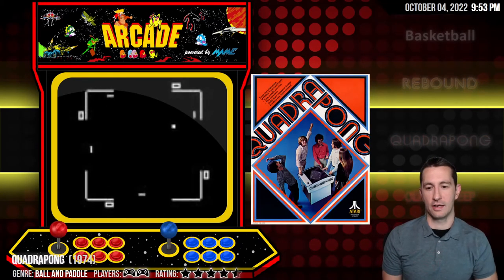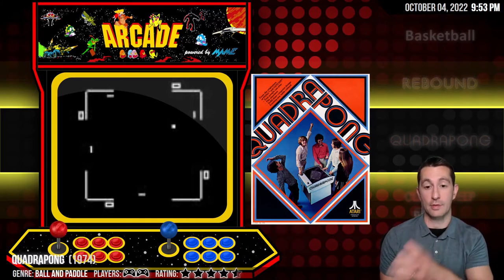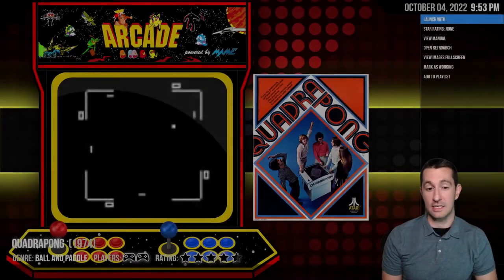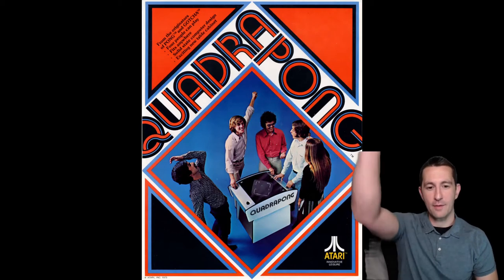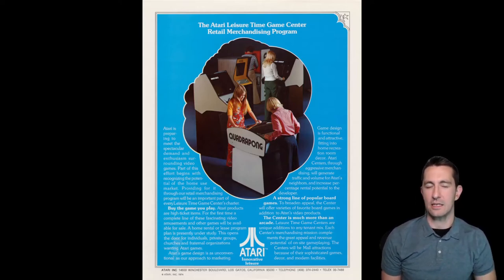Let's go on to Quadra Pong in 1974. This one is Pong but placed on four sides. It uses a cocktail cabinet, really good for bars — places where people could have drinks and play. In between doing pool, I guess, you played Quadra Pong back in 1974. There's the champion artwork — 'Atari Leisure Time Game Center Retail Merchandising Program.'